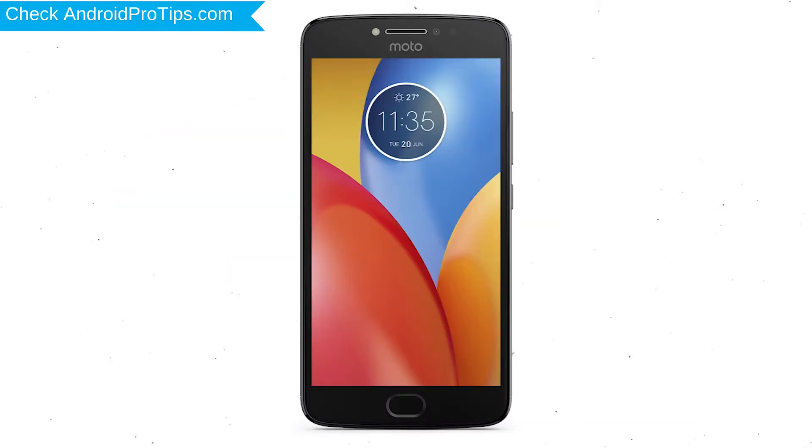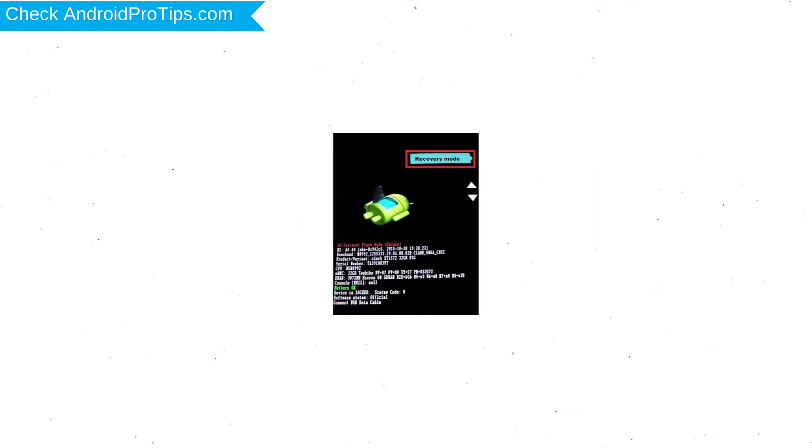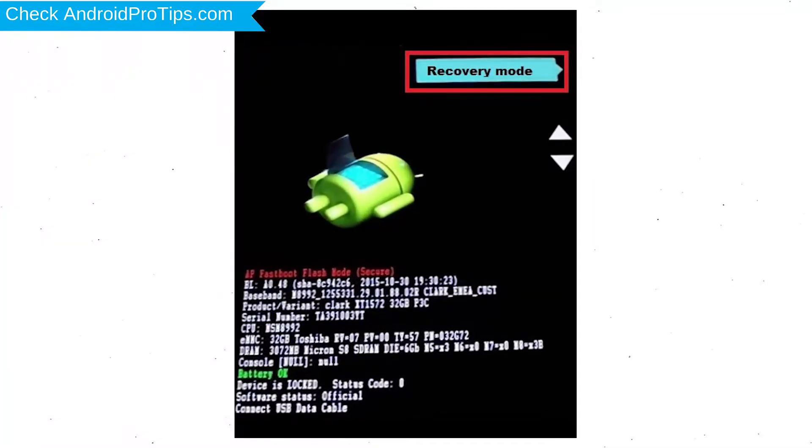First, switch off your mobile by holding the power button. After that, press and hold the volume down button and power button, then release all buttons when you see the recovery screen. Next, select the recovery mode option by using the volume buttons and power button to confirm.